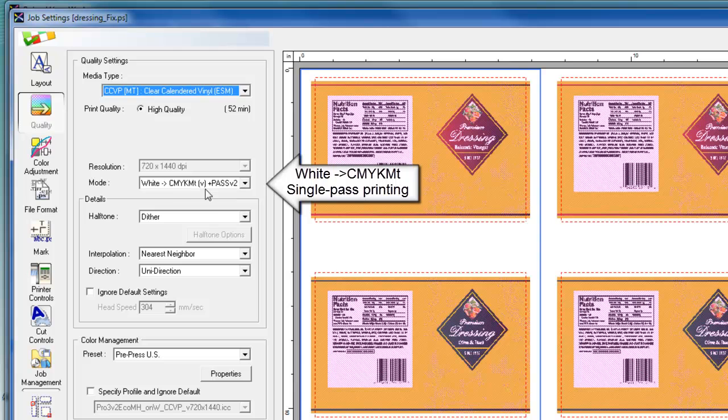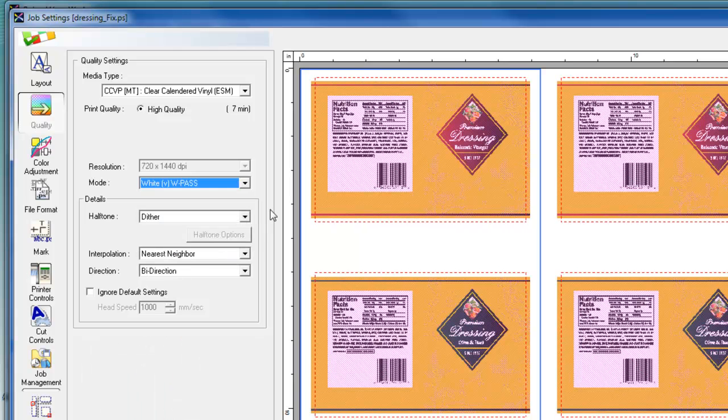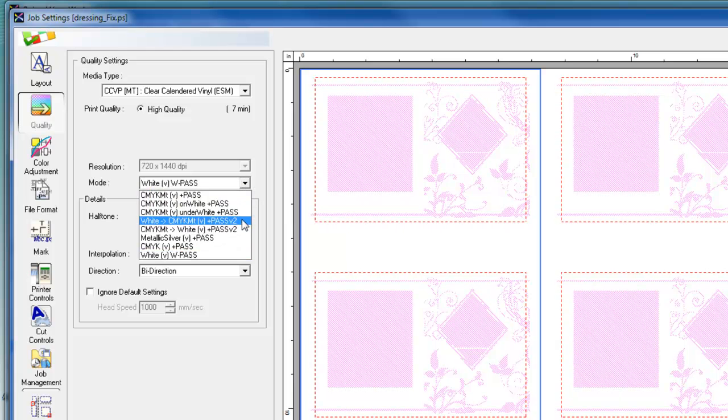For single pass printing on clear media, we can use the white and CMYK MT mode, which prints white beneath CMYK MT at the same time. In VersaWorks, it's a good idea to verify the layers of data contained in the file. As you can see, this file contains white data as well as CMYK data.